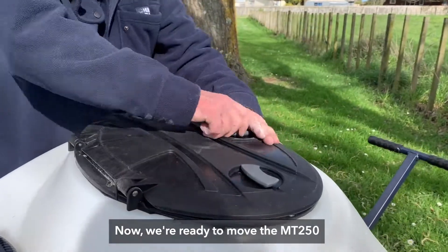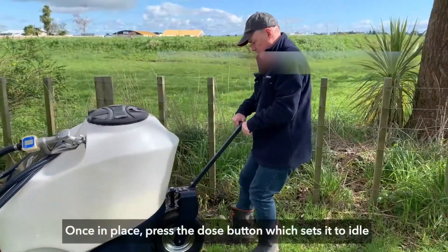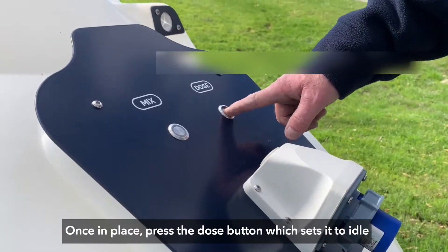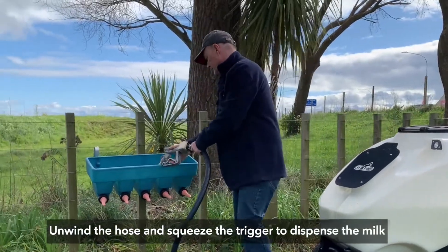Now we are ready to move the MT250 to its location for dispensing. Once in place, press the dose button which sets it to idle. Unwind the hose and squeeze the trigger to dispense the milk.